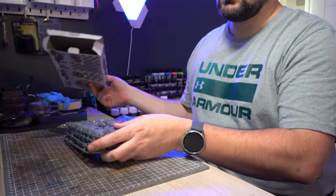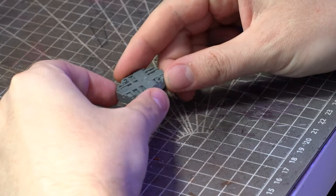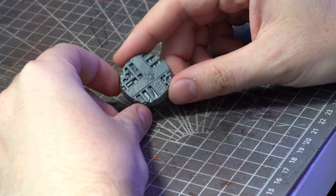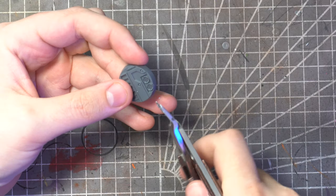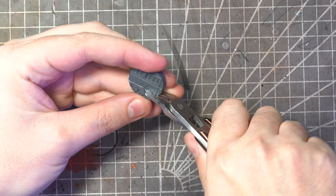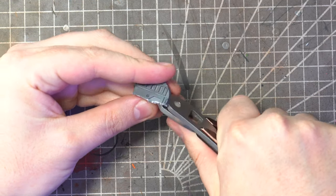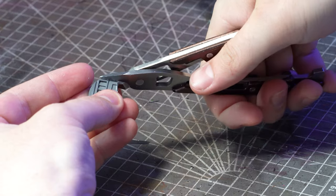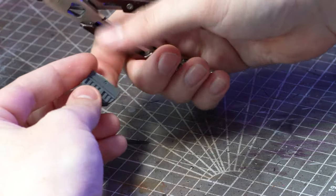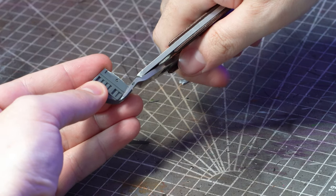Unlike a lot of the resin bases you can get, as these are plastic moulded they actually have some lovely depth to the detail. I want to add a little bit more height however so I'm going to chop up a 28mm Sector Mechanicus base to use as a bit of a ruin. Carefully cutting out a section of the base I won't worry too much about the edges as I want them to look a bit rough and twisted.